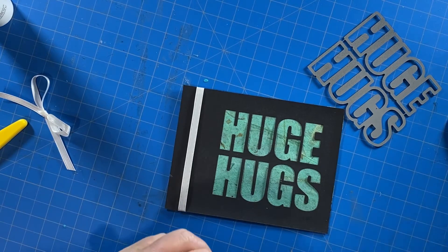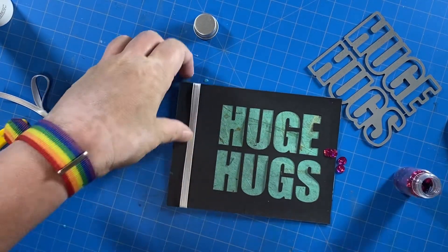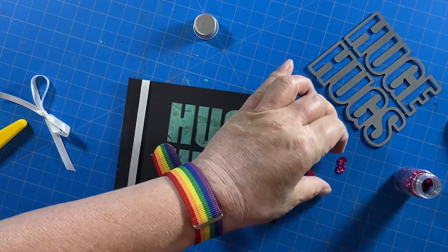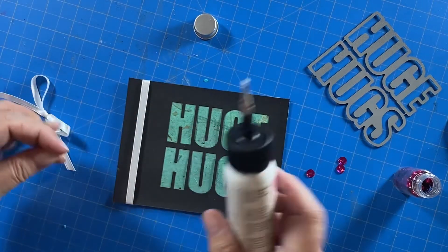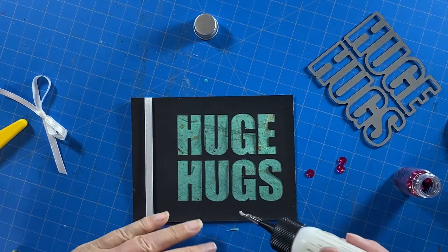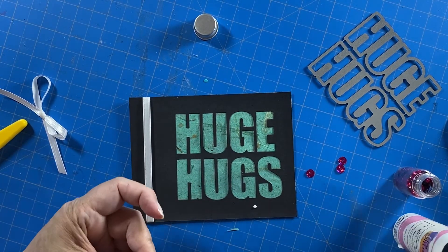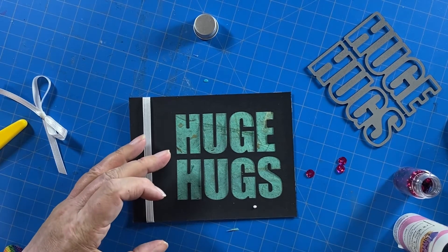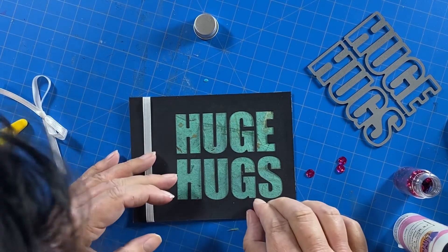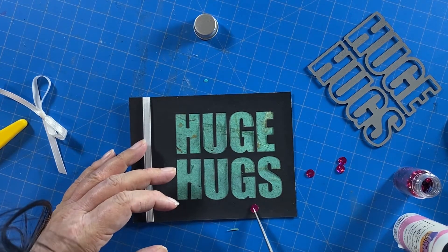Off camera I went ahead and cut a piece of ribbon and tied it into a little bow. Then I took some sequins and glued those down. I think this card might have benefited from the sequins being in random places instead of in a row, but I still like the way it turned out.